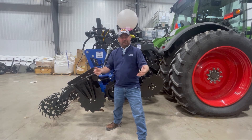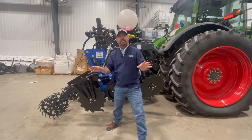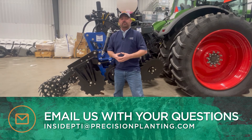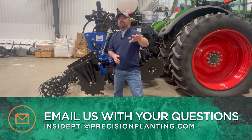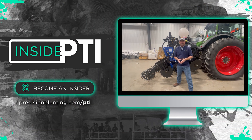That's all the time we have for today's episode of Inside PTI. If you have any questions about anything we've talked about today, shoot me an email at insidepti@precisionplanting.com, or stop by and visit your local Precision Planting Premier dealer and have a conversation. We will see you on the next episode of Inside PTI — thanks for watching!